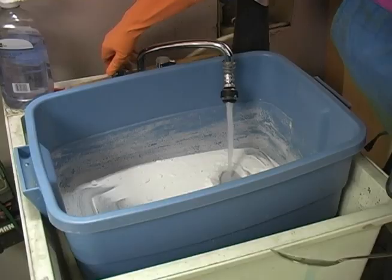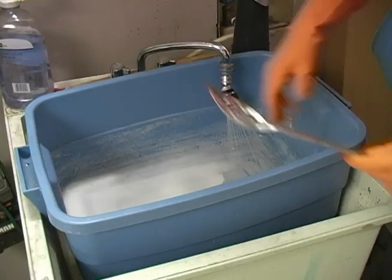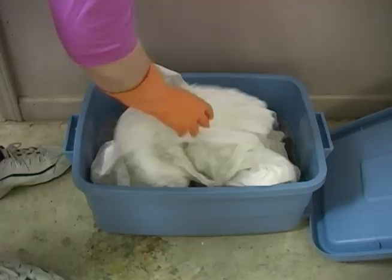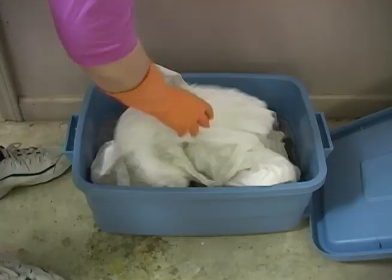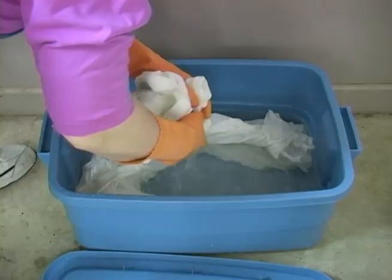I mix up a batch of soda ash and water to pre-soak my pre-washed fabrics. I don't actually measure this out, but it should roughly be a half a cup of soda ash for every two gallons of water. You'll be able to reuse this soda ash many times over, so don't throw it out when you're done. Dunk your fabrics in and make sure they're totally covered — they'll need to soak for at least 10 minutes, but I've left them in for many days. When I'm ready to dye, I wring them out well by hand and then run them through the spin cycle of my washing machine so the fabrics will still be damp.